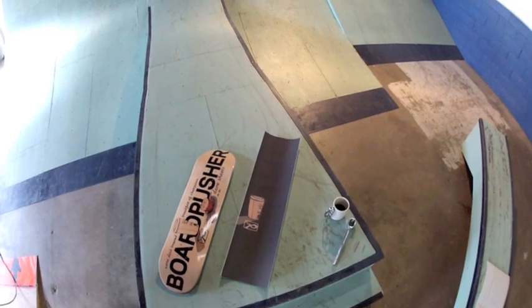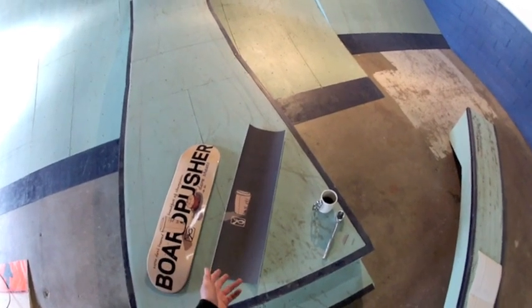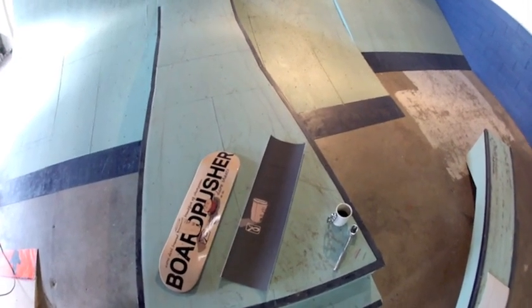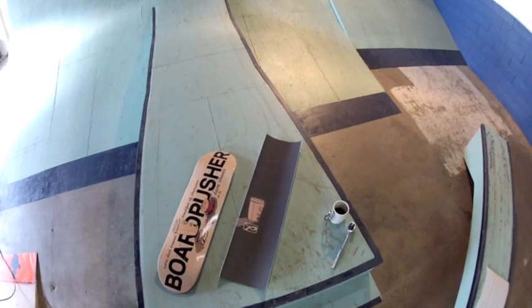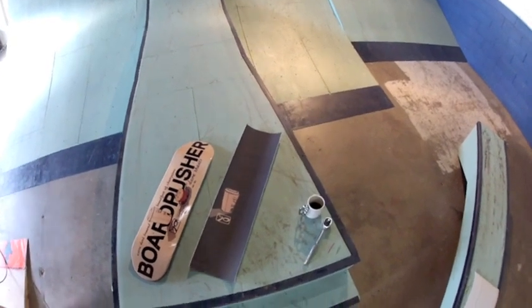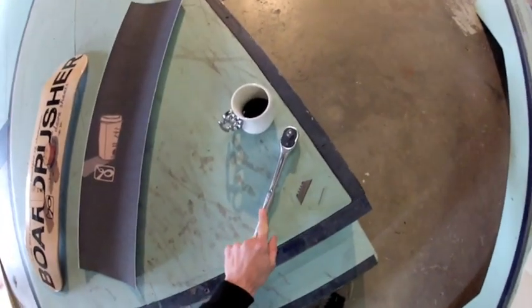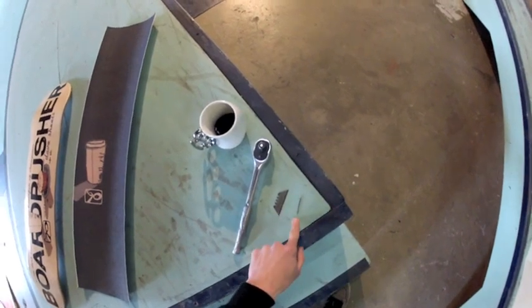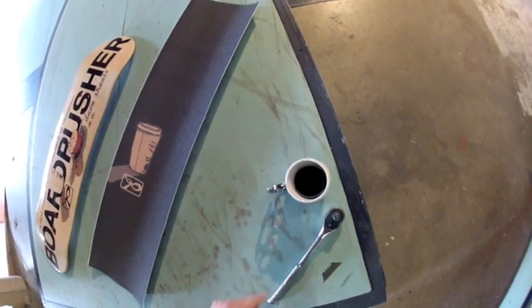With Board Pusher you're able to design both deck and grip tape, which opens up a whole new world of possibilities. But how do you get it together once you've gotten it? You're still going to need the same tools: a metal pole or wrench, a razor blade, a nail, and looks like I've got just enough coffee left to get through the job.